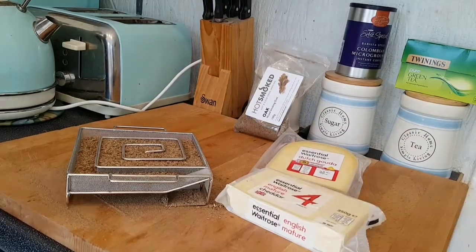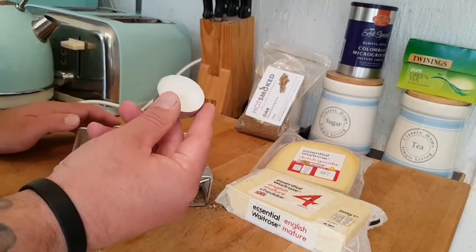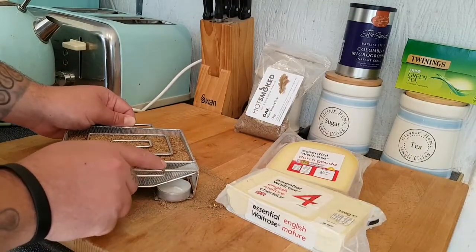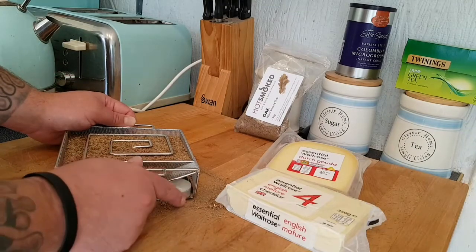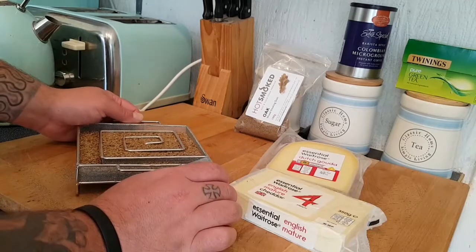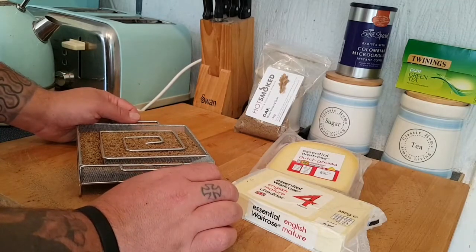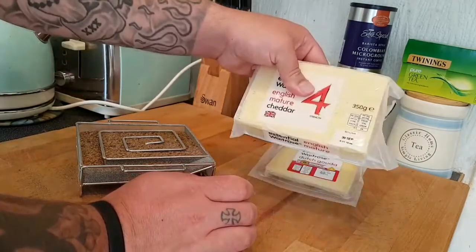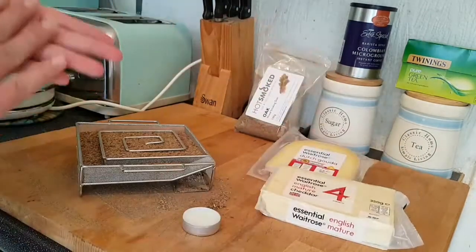The idea will be that we'll light this tea light here — it will just pop under here and we'll get that going from the very start, get it glowing nice and hot, then remove the tea light of course. We'll get the Weber smoke event going — I'll show you how I set up the WSM for cold smoking and show you the cheeses going straight on.